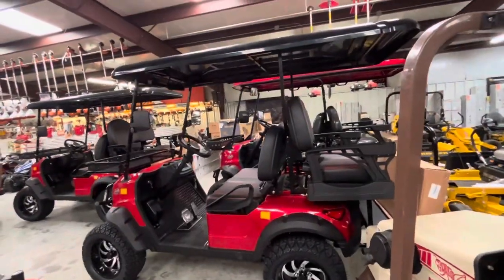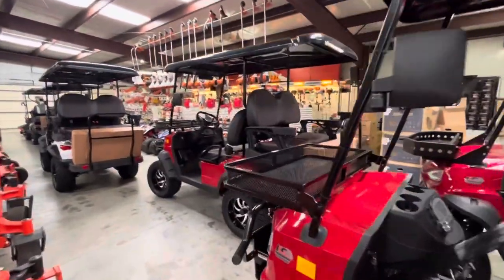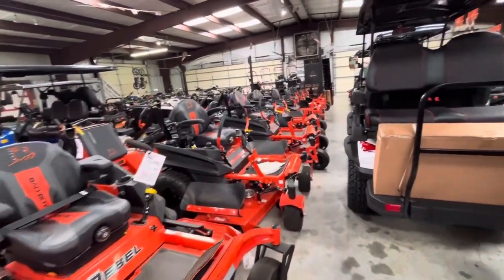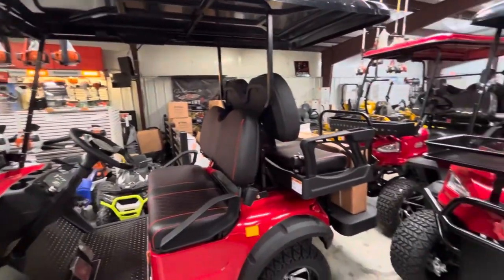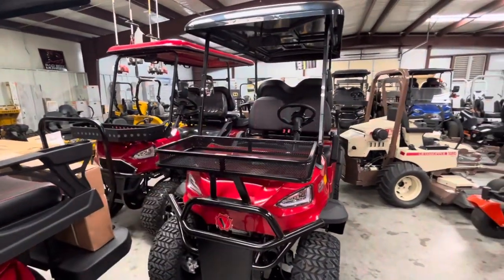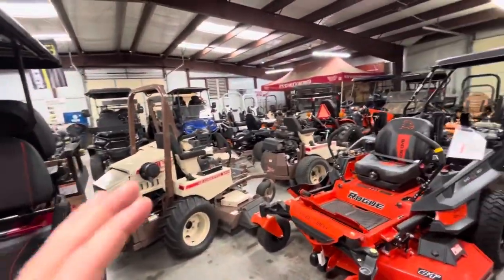When y'all buy a mower, you're giving me $200 to free slaves out of Pakistan. Me, my wife, and my child are going back in October to buy some slaves out of bondage. I've already got $40,000 from y'all. When you buy a golf cart, we're doing $200 toward the slaves; when you buy a tractor, we're doing $500 toward the slaves.